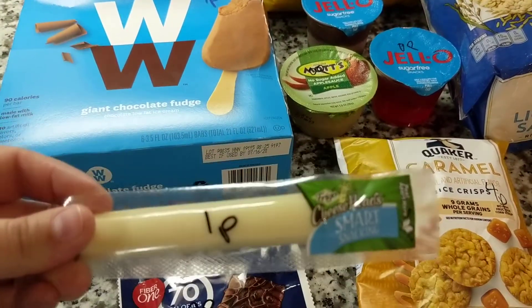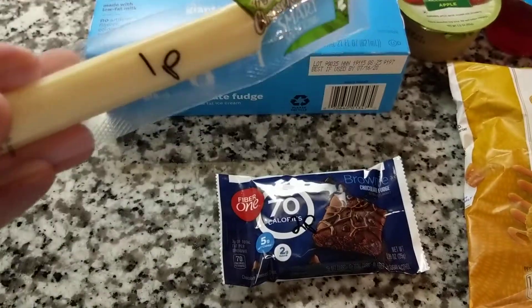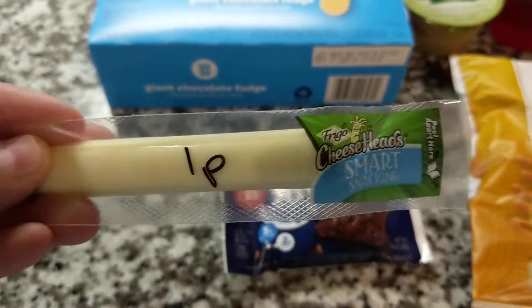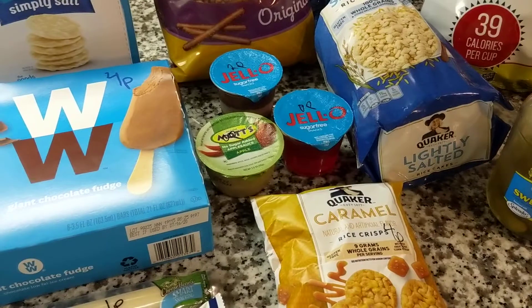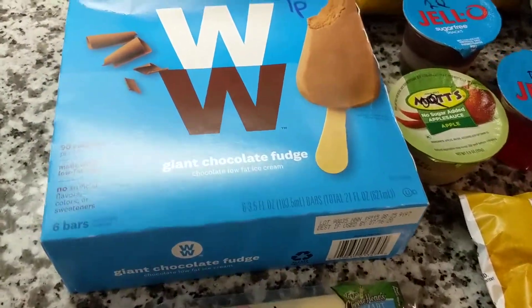Any type of light string cheese — I use the Cheesehead Smart Snacking, one point, or the Sargento, I think it's like 50% lower sodium. That's also one point.